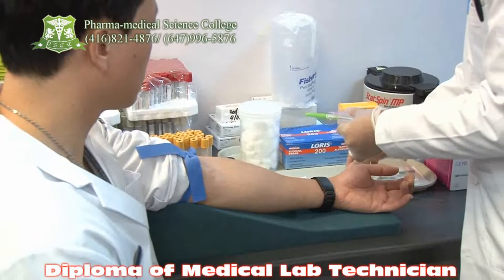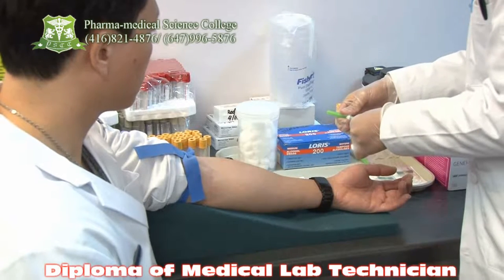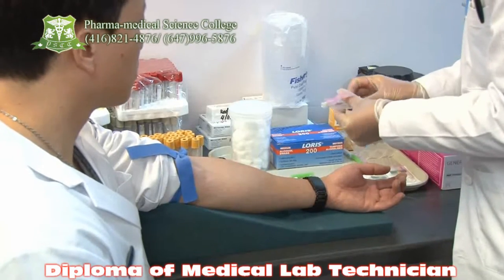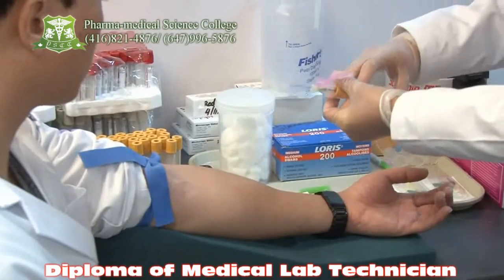We are going to use an SST tube. What is SST tube? Serum Separating Tube. Very good. Now take out the cover of the needle gently. Hold the tube. Very good. And now she is going to do the act of phlebotomy.